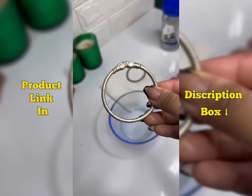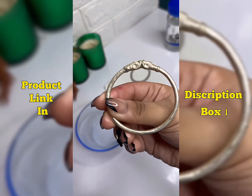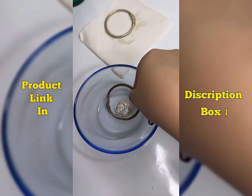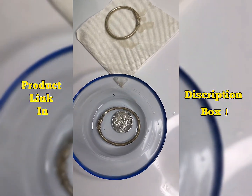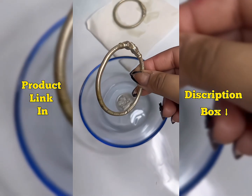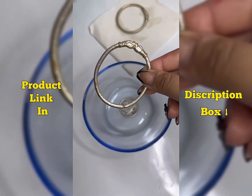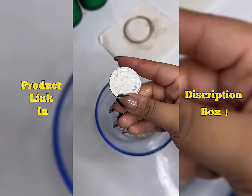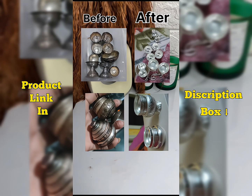You just have to dip your jewelry, and within a few seconds it shines again — you can notice it yourself. I was totally shocked that I got such a good product, and the quantity is also very good. You don't have to do much work at all.